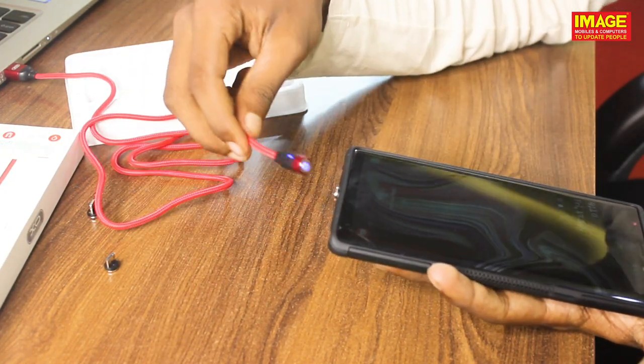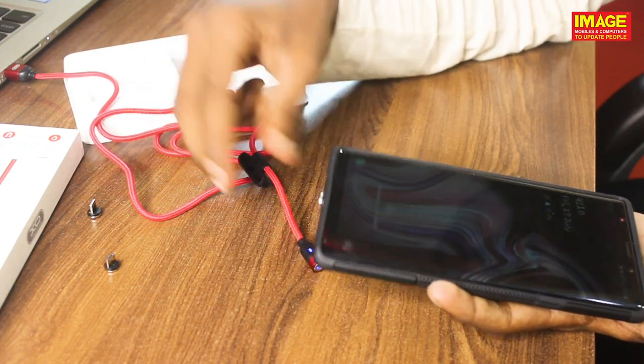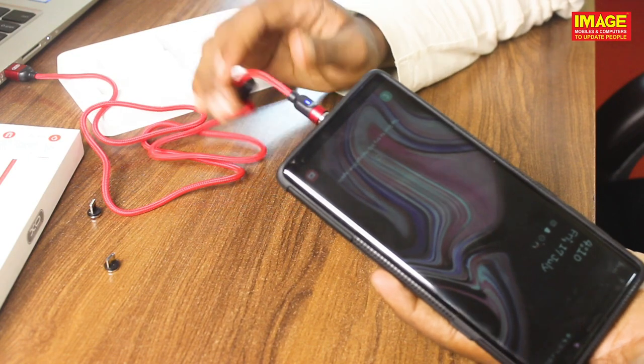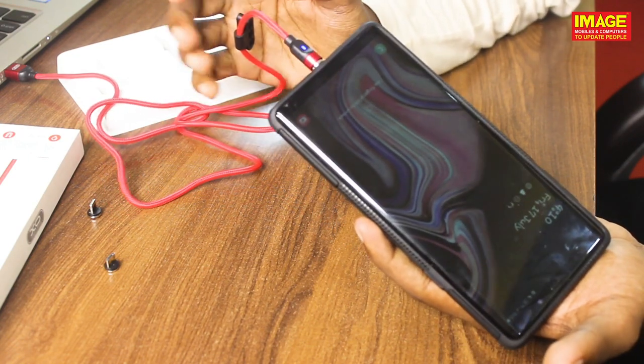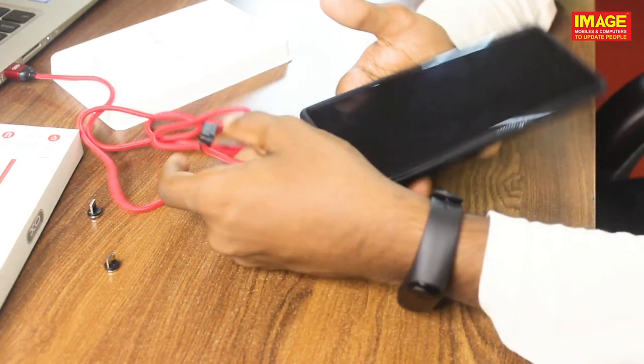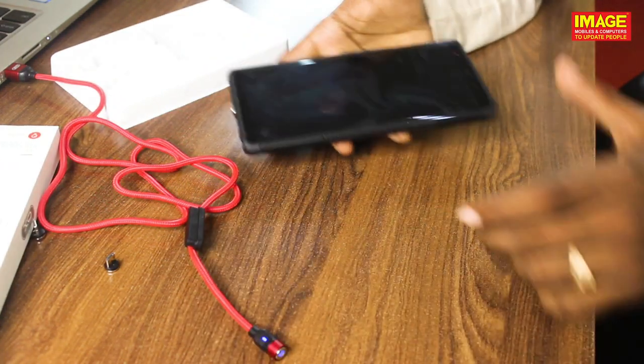We can get the cable and the magnetic charging cable at the showroom. If you want to purchase it, you can get it from our showroom. If you like this video, please like, comment, and subscribe.